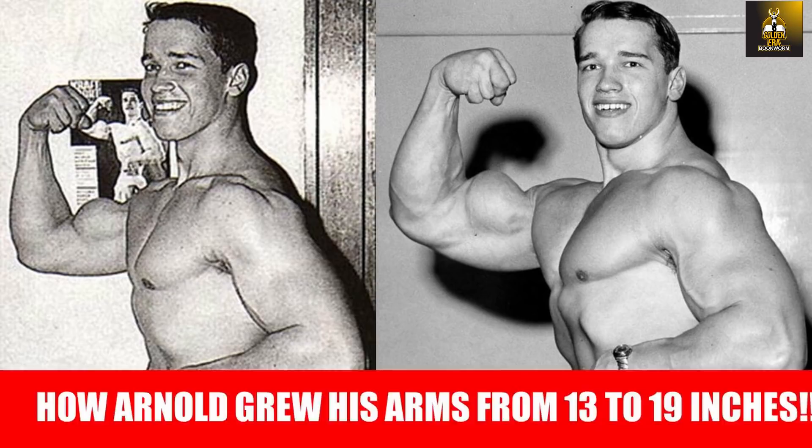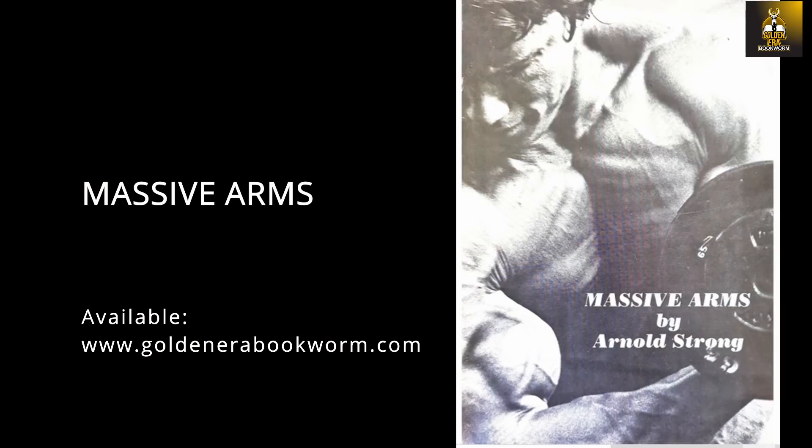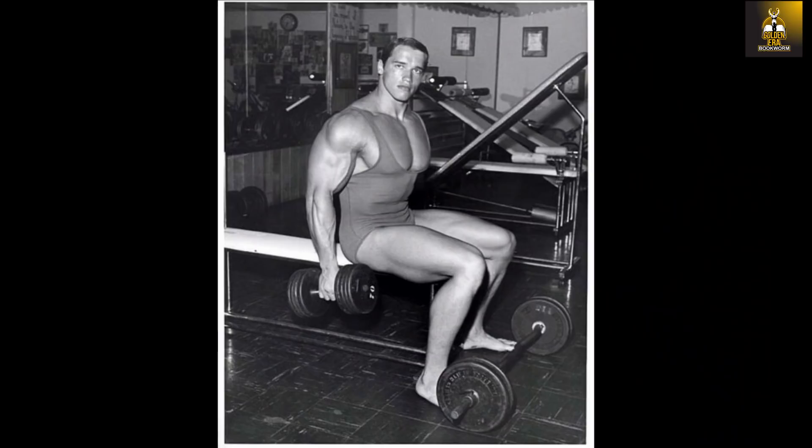In the previous video on Arnold, I went through Arnold's first ever biceps routine. Arnold claimed to have only used the cheating barbell curl and Zottman curls to develop his 19-inch arms, and further to this claim, he claims to have never performed a single preacher bench curl until he arrived in the US. Taken from his original publication called Massive Arms, Arnold describes his first encounter with the preacher curl.